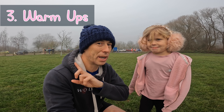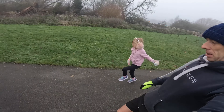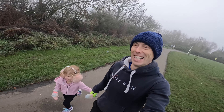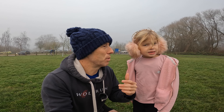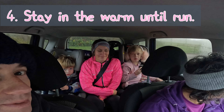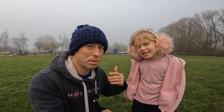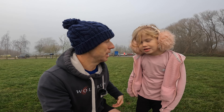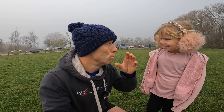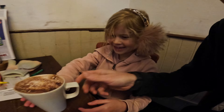What else do we need to do before a parkrun? Warm-ups! In a moment we're going to go and do a little warm-up all the way around. That way we're not just standing around being cold. What else are we going to do? What did we do when we came in the car? We stay in the car for as long as possible. If we were just down here normally and it was cold, we'd stay in the car until about five minutes before, then get out and do our warm-ups.